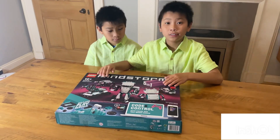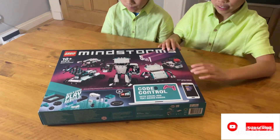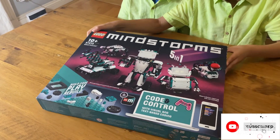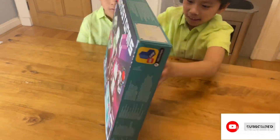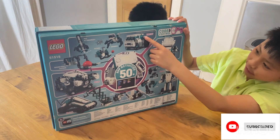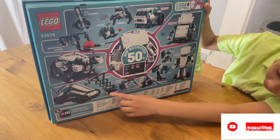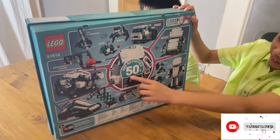Before we go and look inside the box, I'm going to show you around the box first. So this is the Mindstorm and we've got the coding program — you can code your robots. And this is the back, and this one's Charlie, this one's Trekkie, this one's Blast, this one's Jell-O, and this one is MVP at Activities 50.